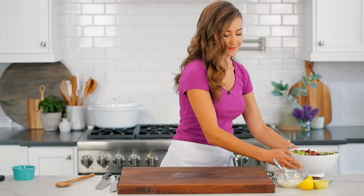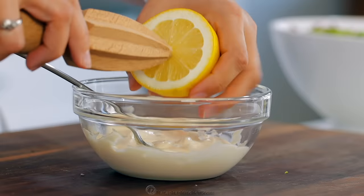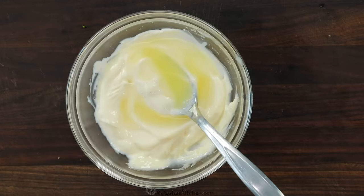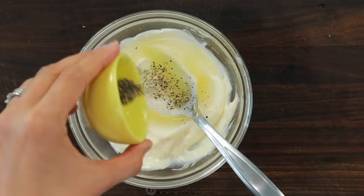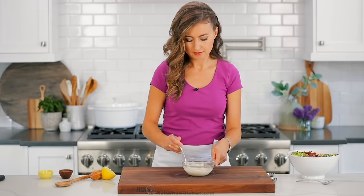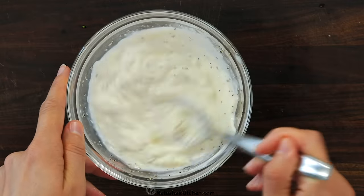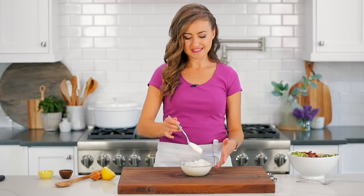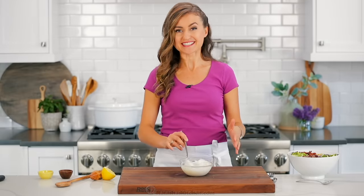That's it for the salad, and now we're on to the dressing. All you need is half a cup of mayo, one tablespoon of fresh lemon juice, a quarter teaspoon of salt or salt to taste, and a quarter teaspoon of black pepper. Just stir that until it's completely creamy and smooth — it is such a good dressing.